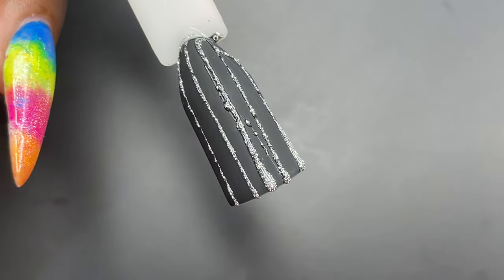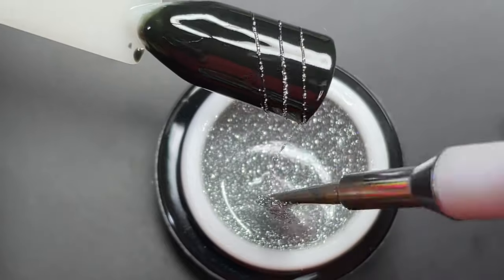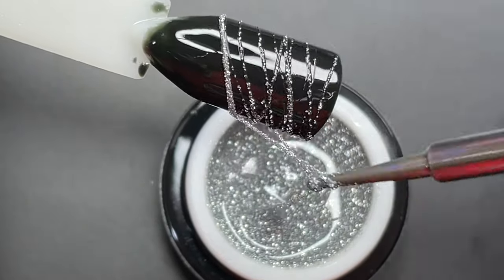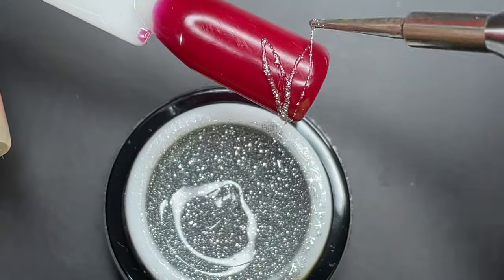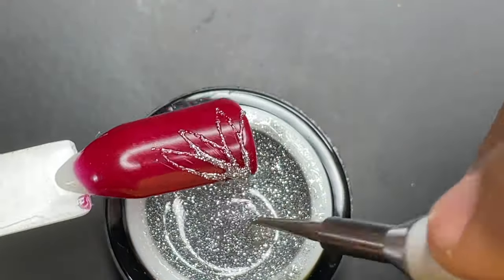I started with straight lines and then did the traditional spider gel effects. This is how people normally do it — they draw lines randomly here and there. You can also do a lot of different designs using this; it's just that you need to know how to manipulate the gel. It will take some practice, but you can still do it.